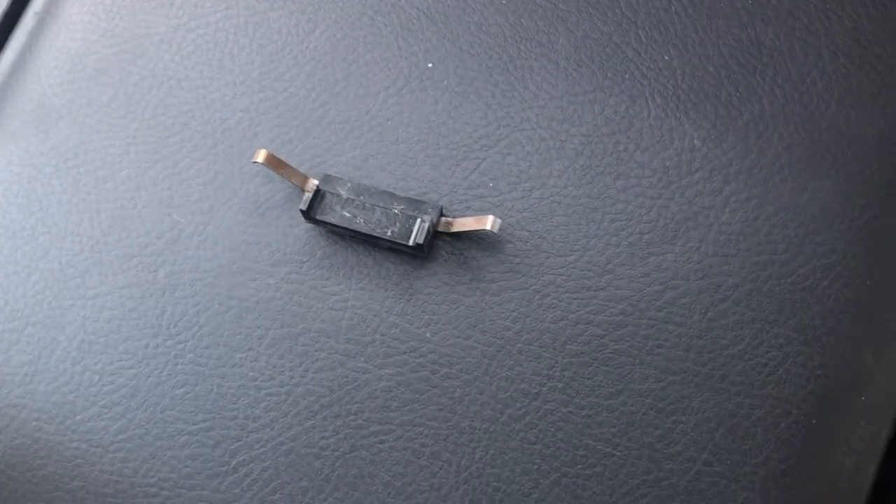My sunroof had been worked on before, so there were some missing parts. Some of those missing parts was this, so you'll need four of those. What it does is it helps secure the sunshield. When mine does not have any of these four, when it's halfway open, it shakes a little bit.